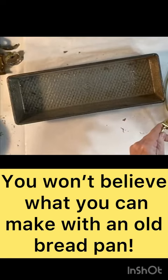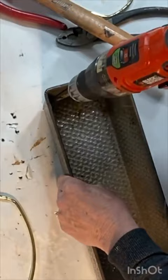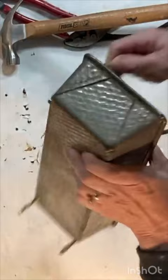In addition to the bread pan, you'll need two old lamp harps. To start, I removed all the extra pieces from the lamp harps. Then, using a drill bit about the same diameter as the lamp harp, I drilled holes in the four corners of the baking pan. You want a snug fit, so don't make the holes too large.